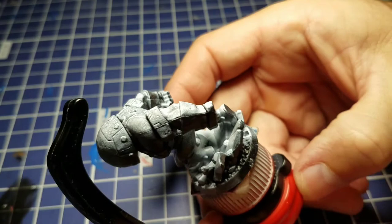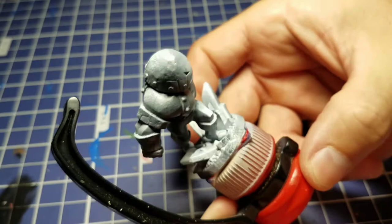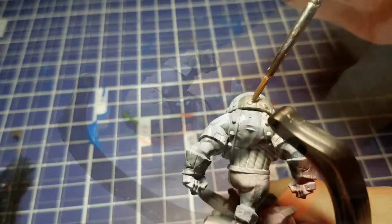Hey everyone, welcome back to Finished in Five. Today we're going to be painting Juggernaut from the X-Men United core set. We're going to start out with a nice aggressive zenithal prime on this guy, so you can see a lot of dark areas underneath and some nice bright white highlights across his back.